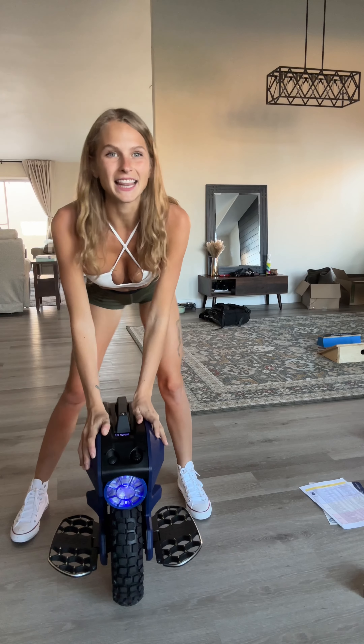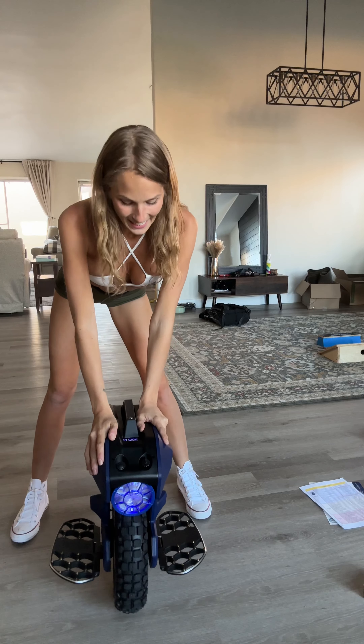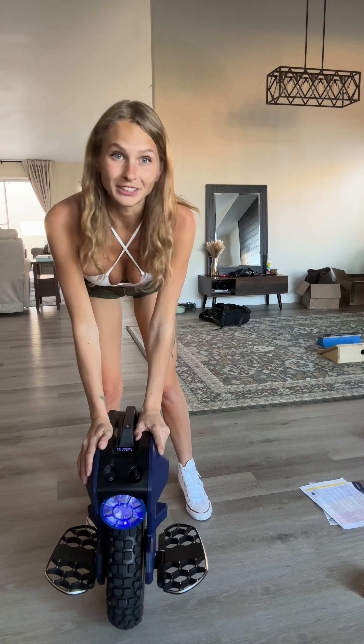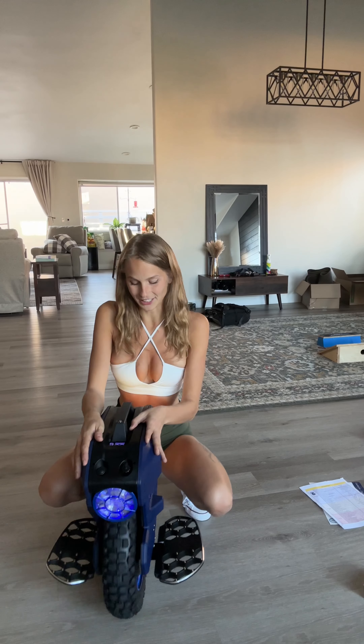Anyways, I hope everyone had a lovely Thanksgiving, and I'm looking forward to a Merry Merry Christmas — or whatever holiday you celebrate. I just celebrate Christmas, but yeah. Alright y'all, see you later.